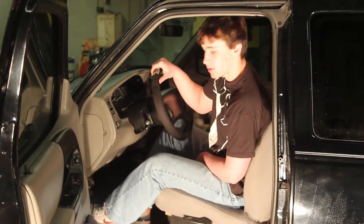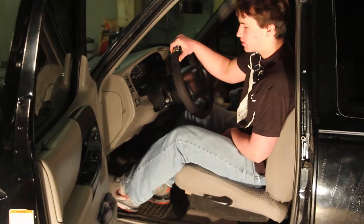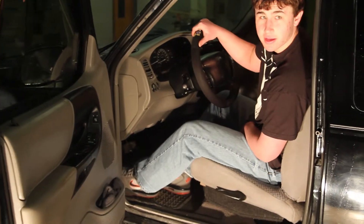Alright, so what exactly do we do next? Well, next we have to set the parking brake — or you can do this in the beginning, whichever, it doesn't matter, as long as the parking brake is set correctly. To set the parking brake, you simply push down the pedal all the way and you hear it click.